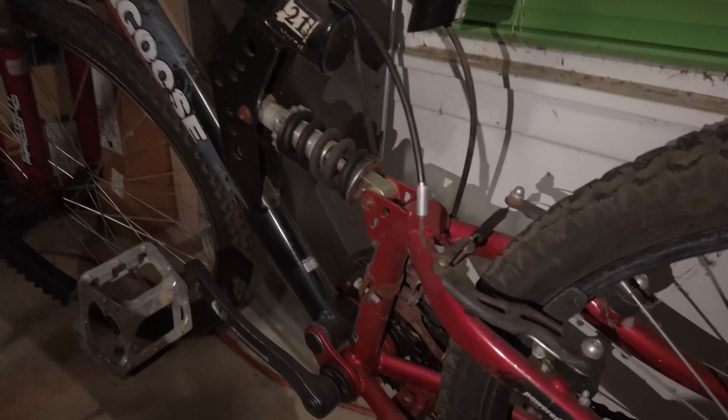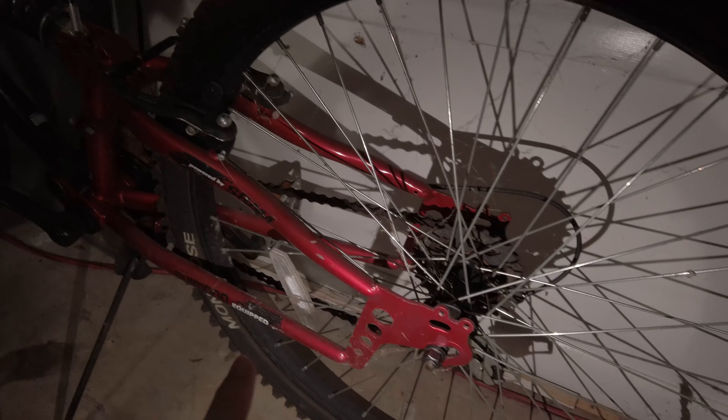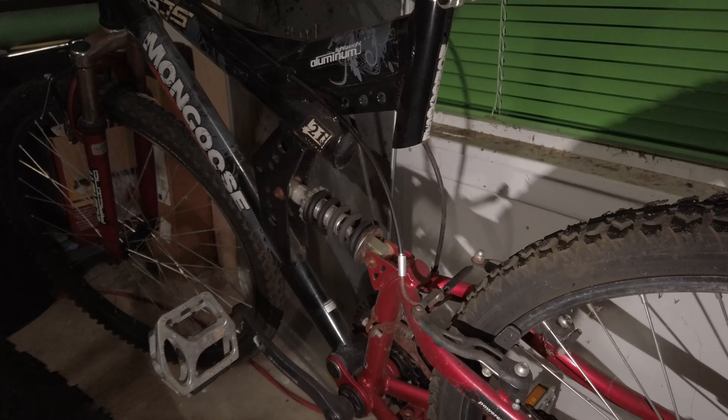This is the bicycle I got for free, and the best part is everything works on it — minimal rust, it shifts well, brakes work well, it has front suspension and rear suspension too. It's just an overall very nice ride. But there's one big problem: it has rear suspension, and on most gas-to-electric conversions the motor goes right at the rear axle. With rear suspension, there's a chance that going over a bump could cause the chain to slip off.